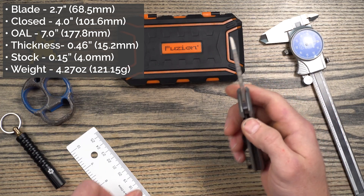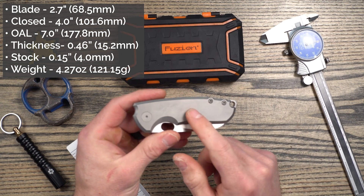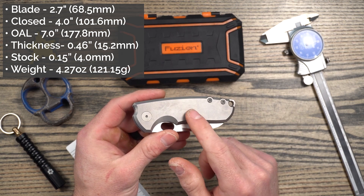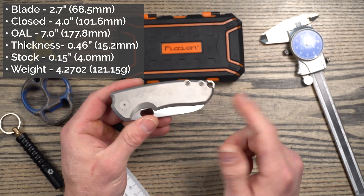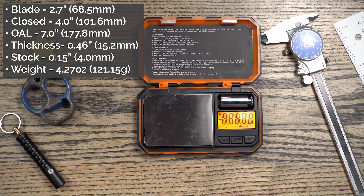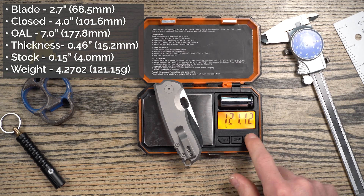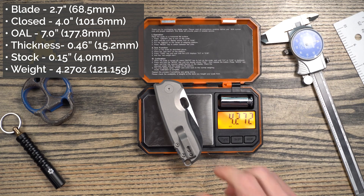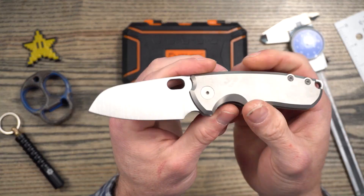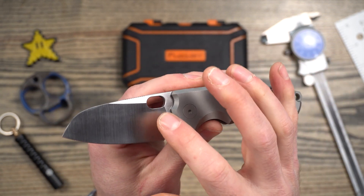Handle thickness is coming in about 0.46 inches or 15 millimeters. Blade stock on this is pretty chunky — it's 0.15 inches or 4 millimeters. Weight on this — I can't really remember, I can't find the actual specs on the website. There's a couple different variants, but I believe it said 2.7 ounces, which I think was incorrect — I think that was for the micarta variant. So anyway, we can weigh it on my scales, coming in at 121 grams.